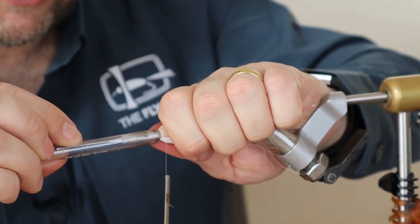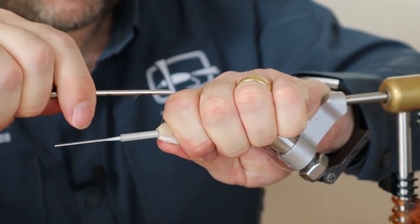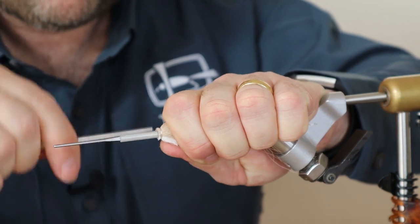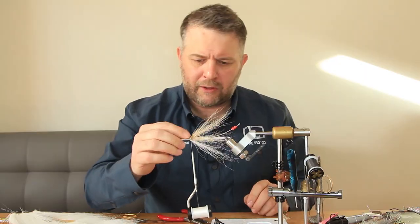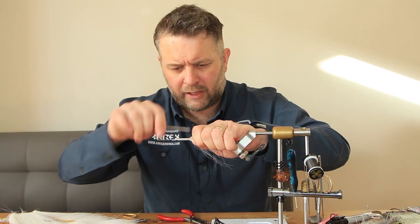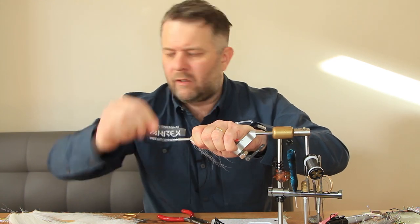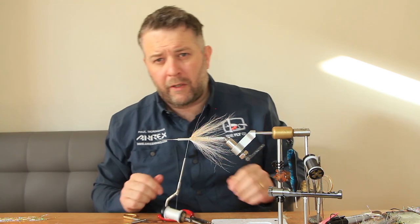Now use your push tool to push that bucktail back. You can tie over the top — you don't need to build a dam there because you've got the cone to support the bucktail, and that keeps it a bit more secure as well. Come forward with the thread. Next we're going to use magnum flashabou — a mix with a little bit of polar flash. I've got silver and gold here.